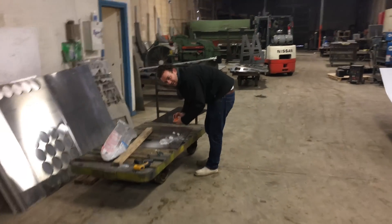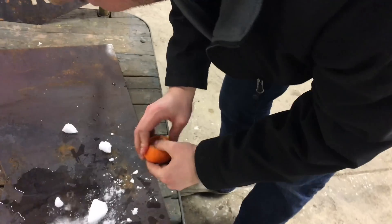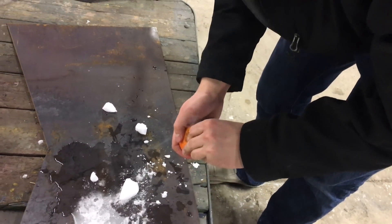What are you doing? I'm trying to carbonate an orange — just packing dry ice into that orange. In 15 minutes I'm gonna eat it.